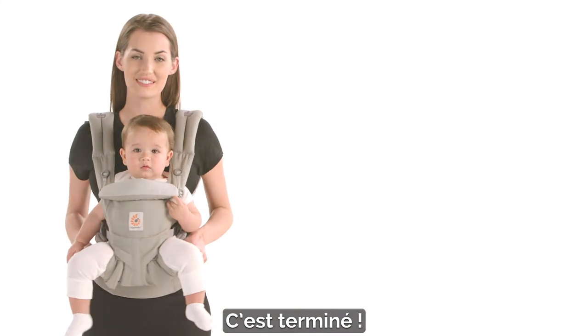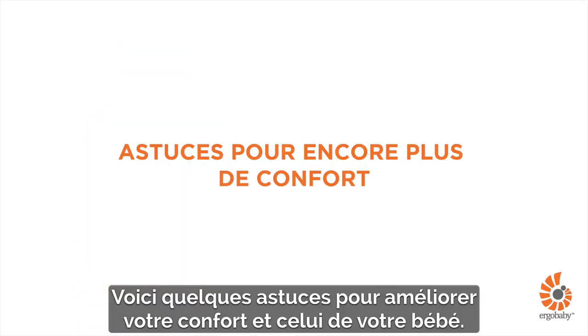You're all done! Watch the following tips for a more comfortable fit for you and baby.